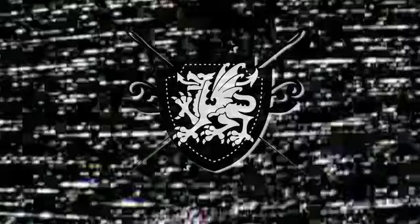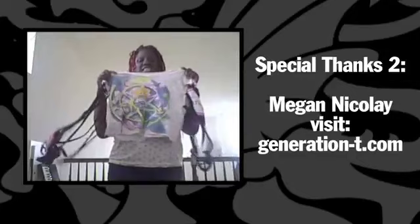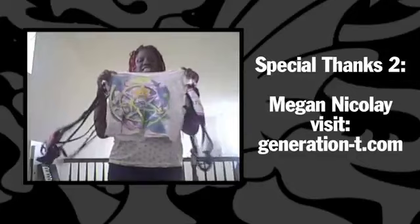Hi there, my name is Chioma Ihame. I love your show Threadbanger, and I was so inspired to make this little number. I call it the Rock and Work Out T-Shirt. I just want to say, love your show, keep up the good work. See you later!